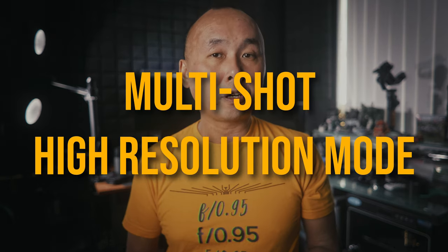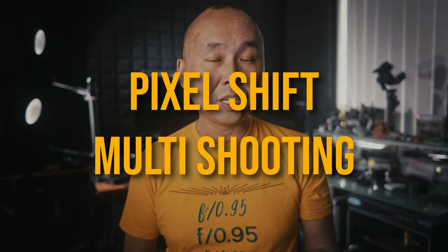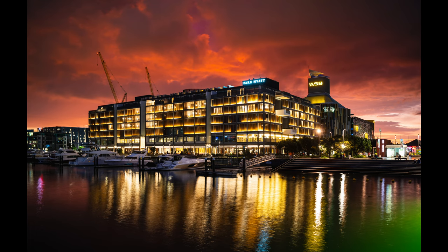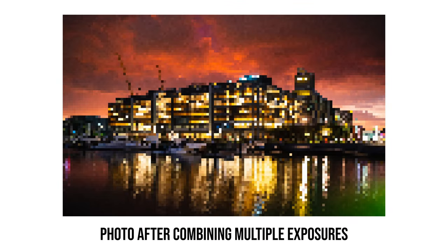Different companies use different names to describe the same feature — you may have heard terms like pixel shift or multi-shooting — but fundamentally they are all doing pretty much the same thing. In this video I'm just going to call this multi-shot high resolution mode. By taking multiple photos, each with the sensor shifted slightly in pixel or sub-pixel distance, then merging all the separate photos together, it increases the amount of detail that can be captured and also fixes one of the biggest limitations caused by our image sensor.